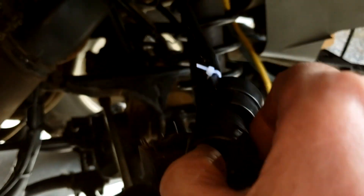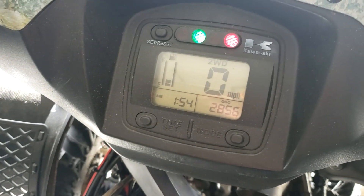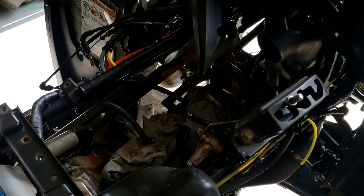New ignition switch is in, plugged in. Turn it on — and we have power. That's a good sign. Just have to wait until Chris gets here with the carburetor.